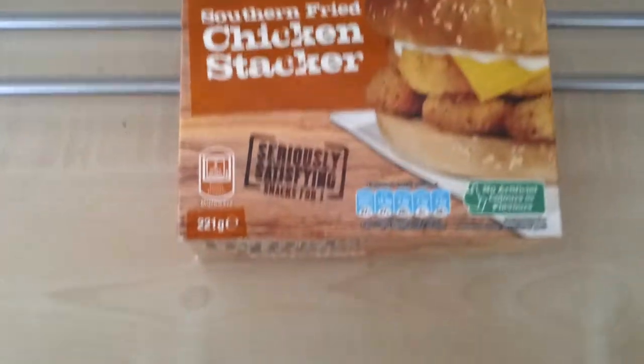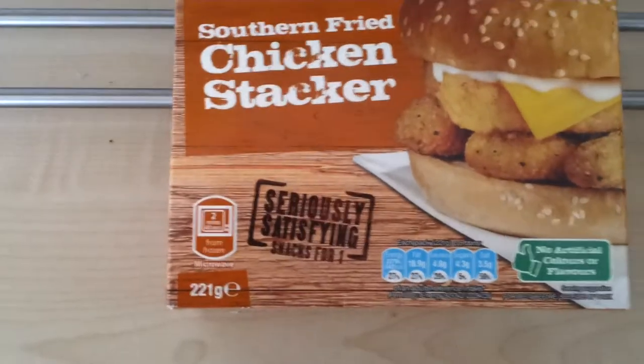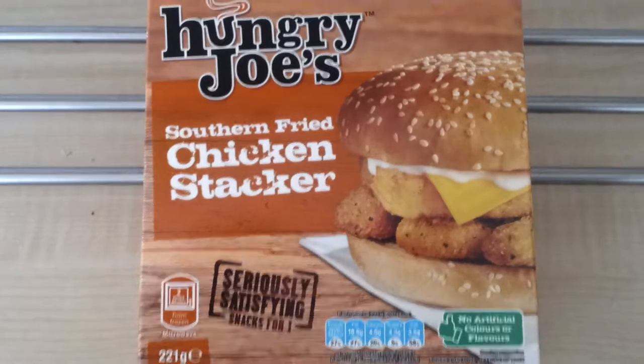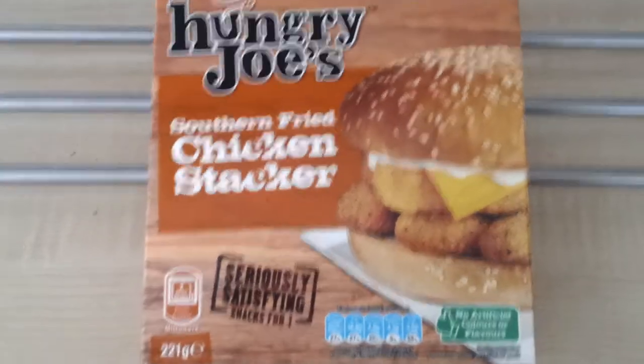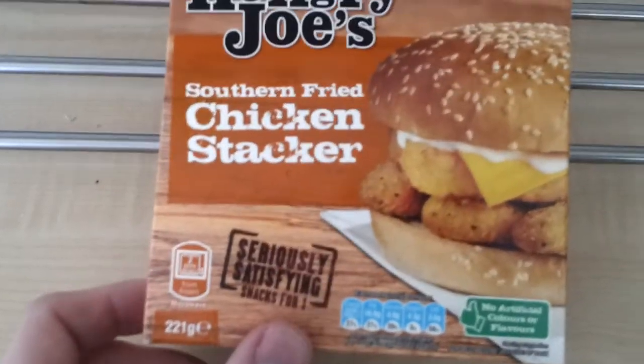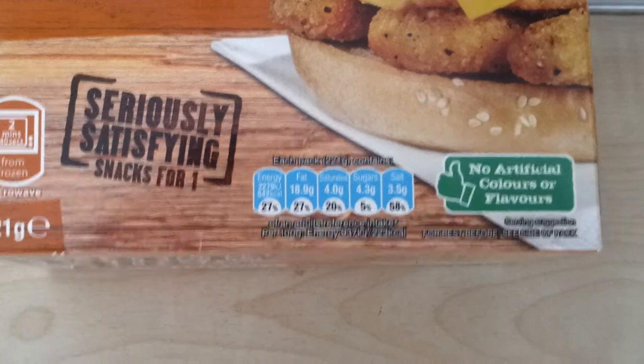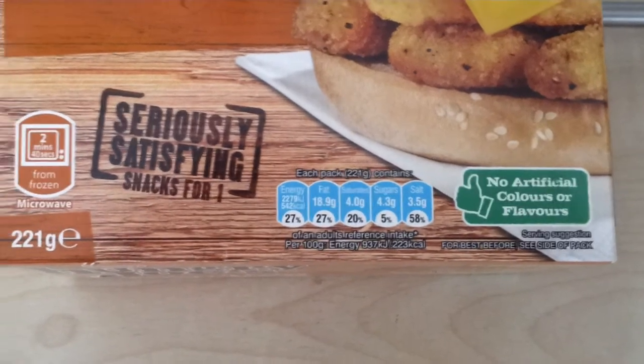This is 221 grams, as you can see there, so fairly big. Normally a Rustler burger is 150-160 grams. It's described as super satisfying snacks for one. You've got all the nutritional value there — it's pretty bad for this one, especially the salt. You're going to be thirsty after this.